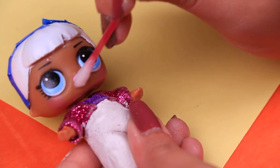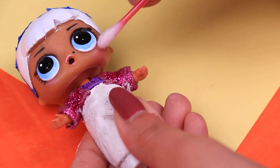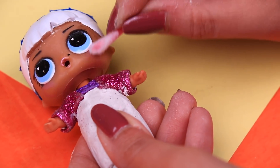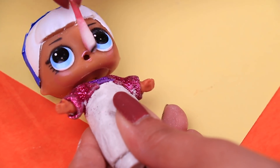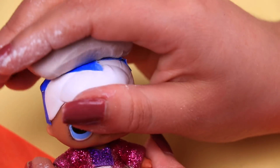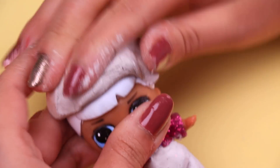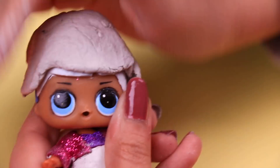With a cotton swab and nail polish remover we're going to erase from the face all the little details that make our doll look like a girl — the lipstick, the blush, and the eyelashes. We're going to keep using clay to model Michael's hair, extending clay all over the original hair of our doll to cover it and then modeling it to form his curly hairstyle.